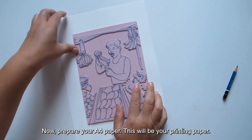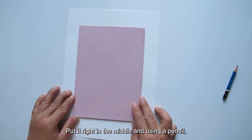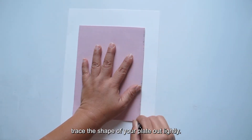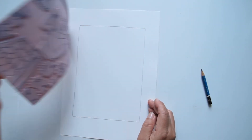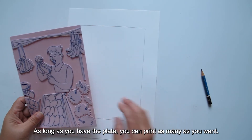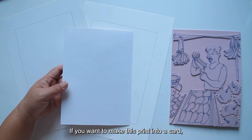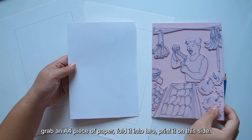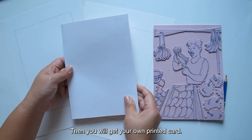Now, prepare your A4 paper — this will be your printing paper. Turn your plate over and put it right in the middle. Using a pencil, trace the shape of your plate out lightly. This will be your registration box. As long as you have the plate, you can print as many as you want. Prepare a few papers with registration boxes so you can have different colors for each edition. If you want to make this print into a card, grab an A4 piece of paper, fold it into two, and print on the right half — then you will get your own printed card.